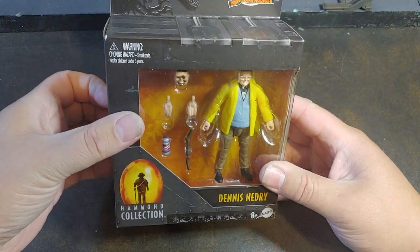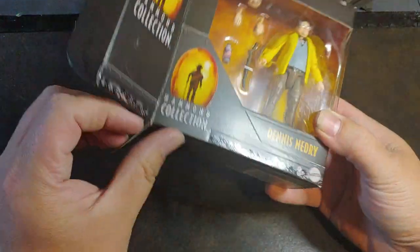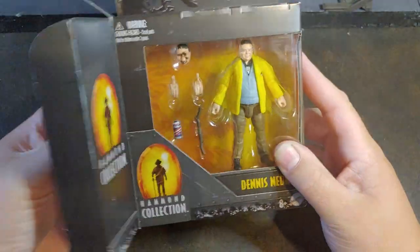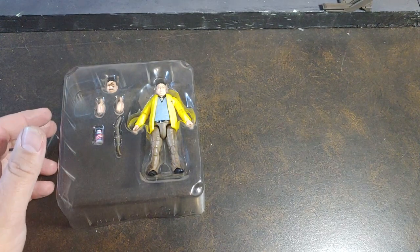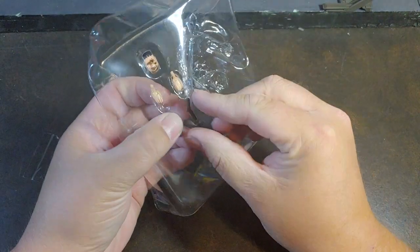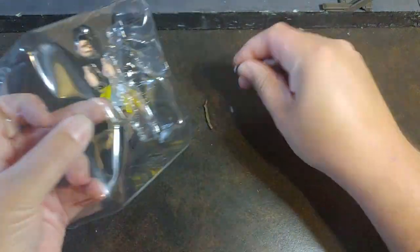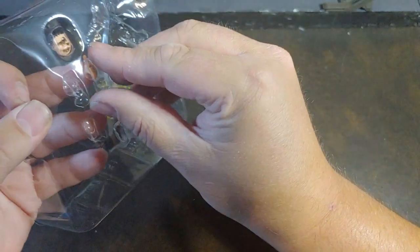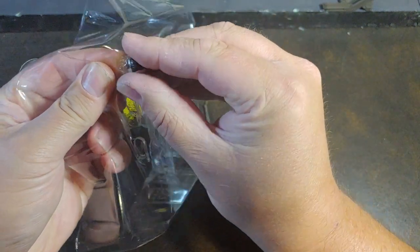I honestly need like nine of these accessories — I've seen some pictures of it and I'm absolutely in love with it. And no, it's not the stick. We're gonna pop the Nedry out, the stick, the Barbasol can, extra hands, and the Dilophosaurus spit-on face.